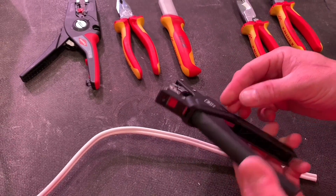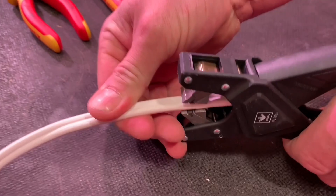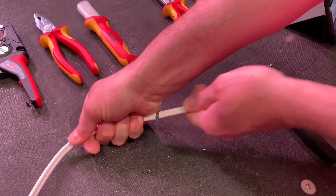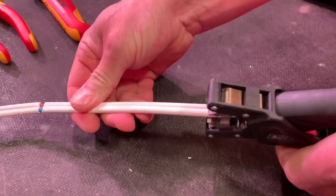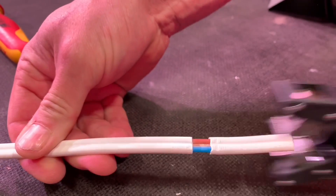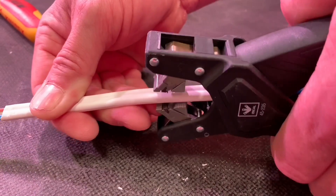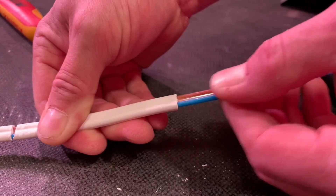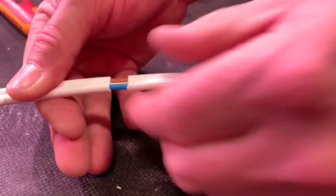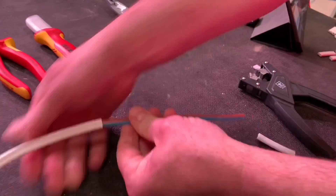We're in with the Ideal Industries twin and earth stripper — lots of different companies make a very similar design tool and they're used widely in industry. The first attempt is really difficult to get the outer sheath off, so we'll do it in sections. We find this almost regardless of the manufacturer — you can't pull a large section off with this kind of stripper. Doing it in sections is easier, and a little bit of twisting action helps. Sometimes you hear it crack, and then you know you'll be able to pull it off.